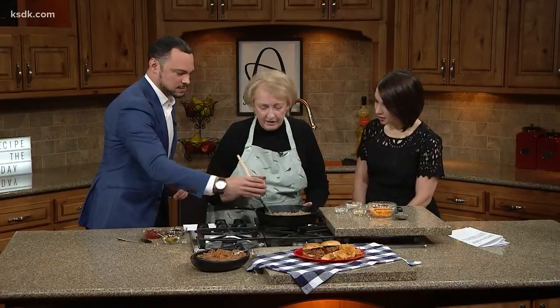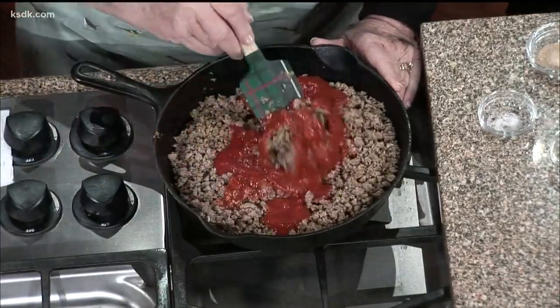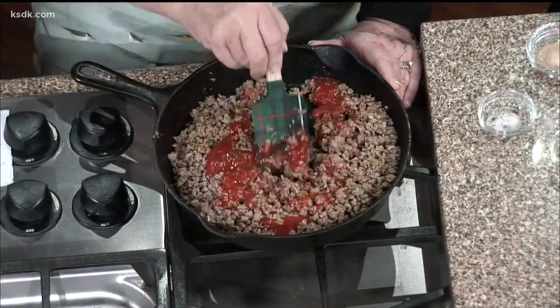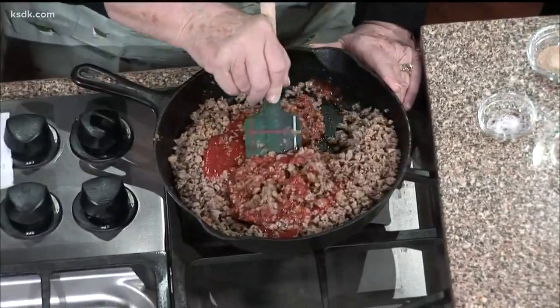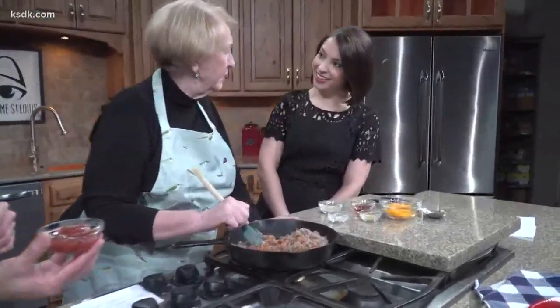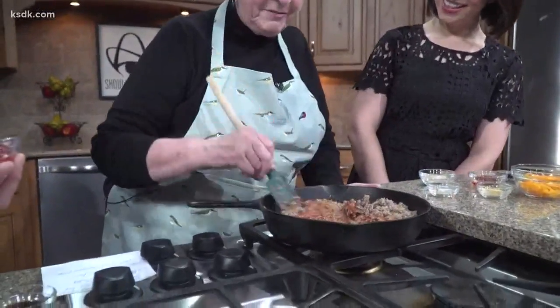What are you adding there now? It looks like tomato sauce — eight ounces of tomato sauce. How long have you had your food blog? About five years. I used to have a political blog, and I found that more people can sit down around a table and agree on things if they're around food than politics, and so it makes it a lot easier.